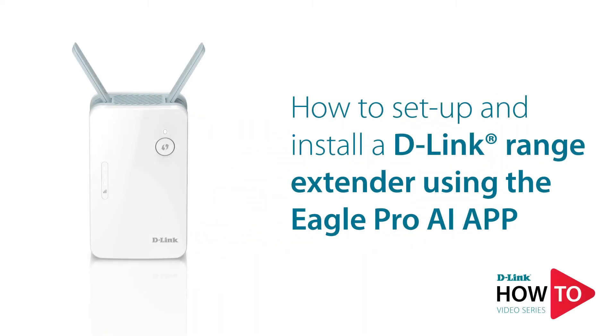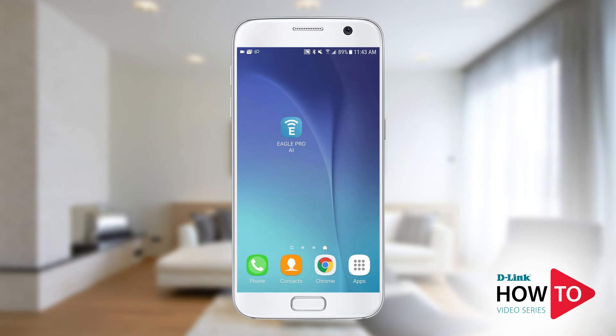Hey everyone, today I'll show you how to set up and install a D-Link range extender using the Eagle Pro AI app. Before we begin, ensure you know the Wi-Fi name and password of the network you want to extend. In this example, I will be using an E15 range extender. For a list of all supported range extenders, please see the description below.